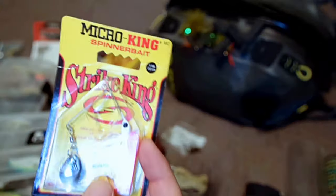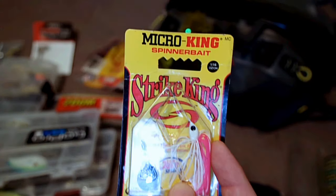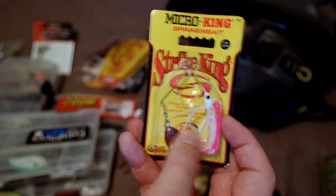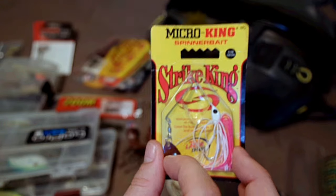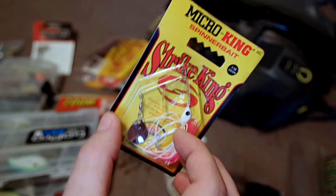I just got hooked — that's exactly why I need to clean this out. You don't need loose tackle in your tackle bag. You don't want to reach in and get hooked on your own gear. These Strike King mini kings and micro kings are amazing little pond bangers. Especially that white and pink combo in dirty, muddy water — that single Colorado blade puts out a lot of visibility and a lot of thump.